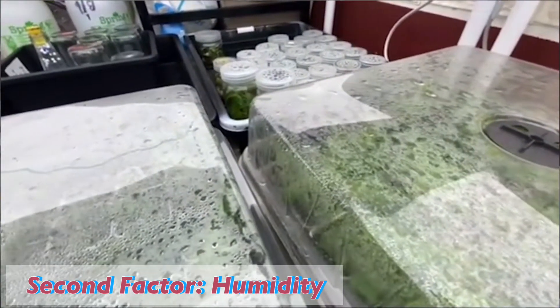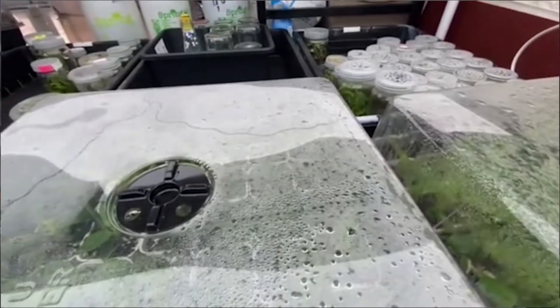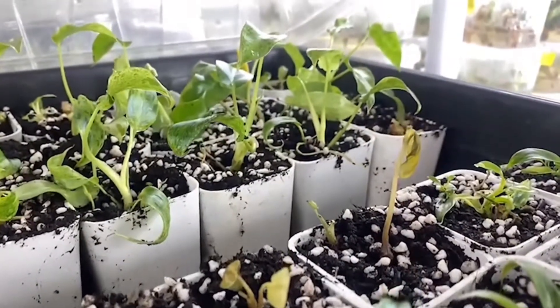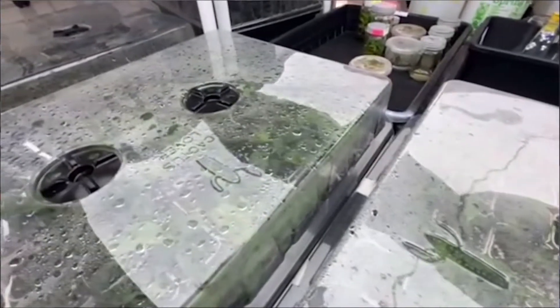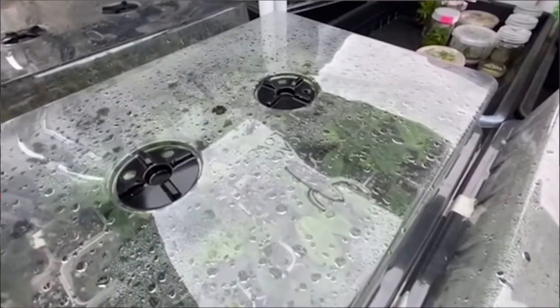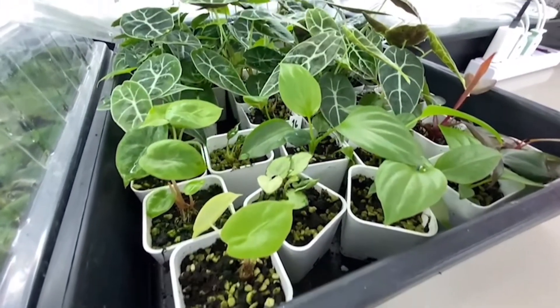Light is important. The second factor is humidity. Humidity is also very important because high humidity can cause problems for the plants like root rot, and also the leaf tips can be damaged. High humidity makes the plants lose too much water, because TC plants lose water more easily than plants in nature. This is because the stomata on the side of the leaves are always open for TC plants.